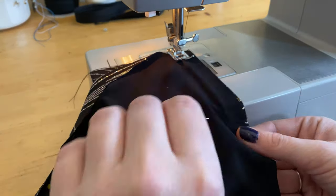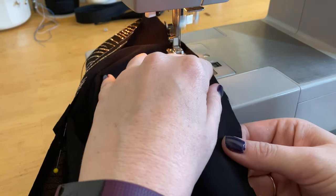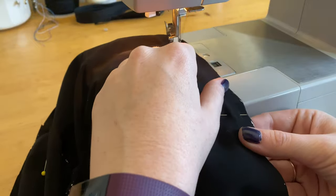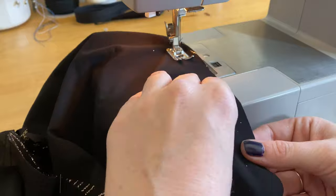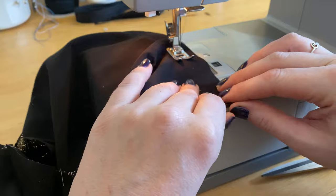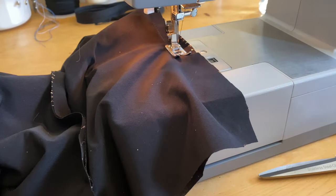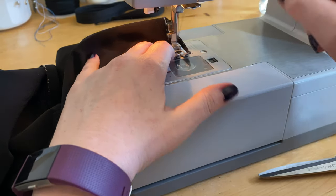Now we're ready for the marathon of seams sewing our skirt together — six straight seams not including the back center seam. You don't have to sew the seams in any particular order. Just make sure you're on that 5/8-inch seam allowance with the appropriate stitch length. Once all your straight seams are sewn, meet me back at the ironing board for one heck of an ironing party.